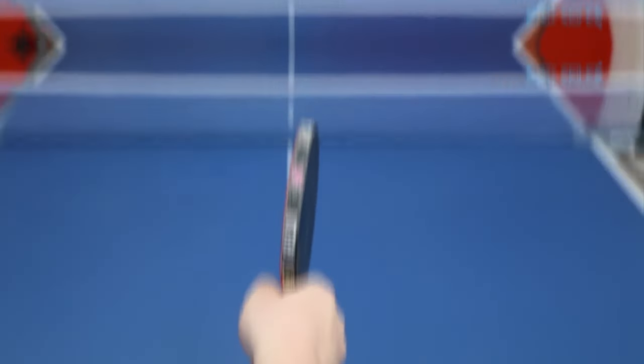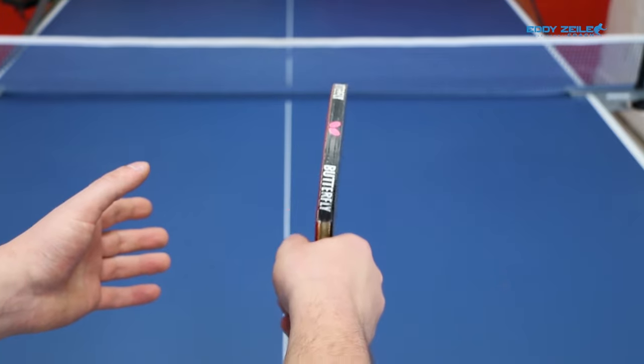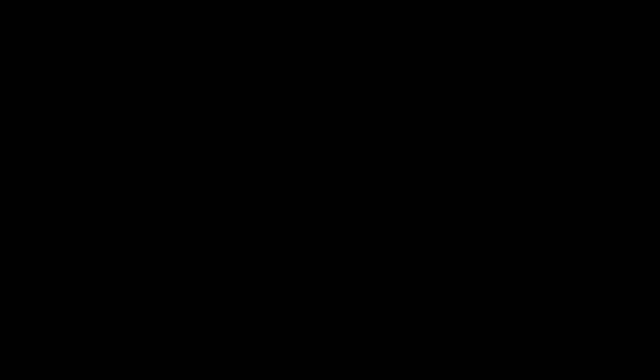Anyway, this is your shake hand grip. Before we move on, pause the video and go have a quick warm-up if you can. I strongly suggest you should play the shake hand grip, left-handed or right-handed. It's the way I play and you can follow me step by step a lot easier. It makes your training a lot more efficient.